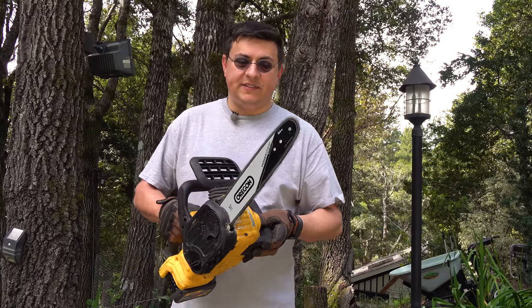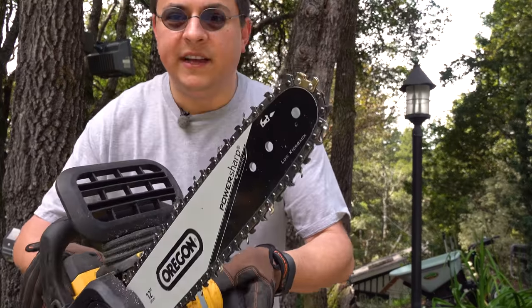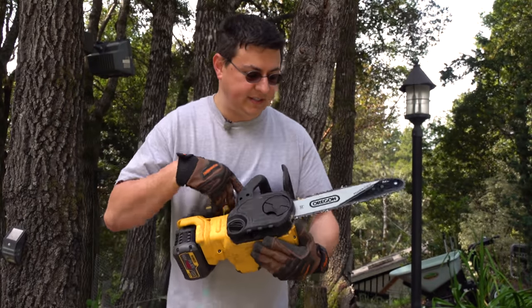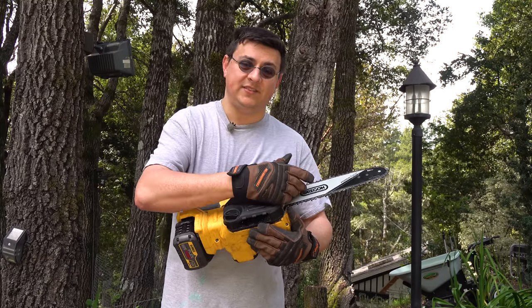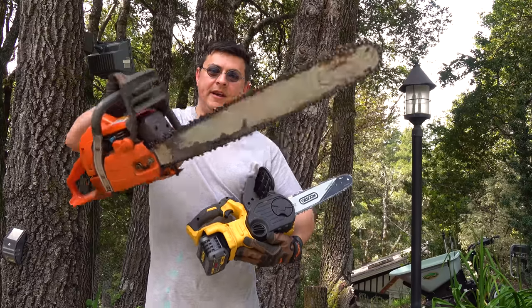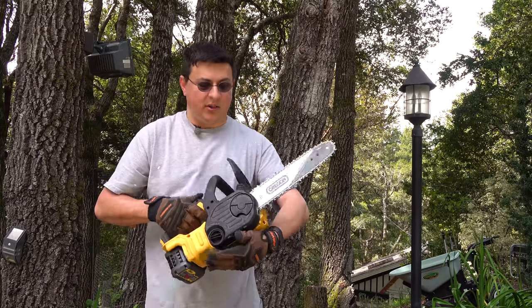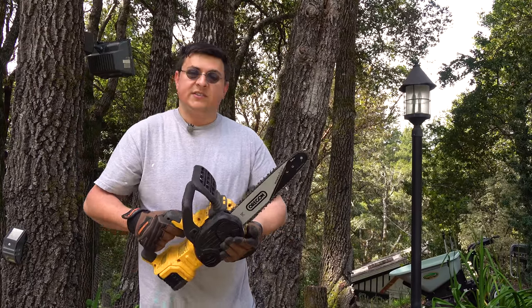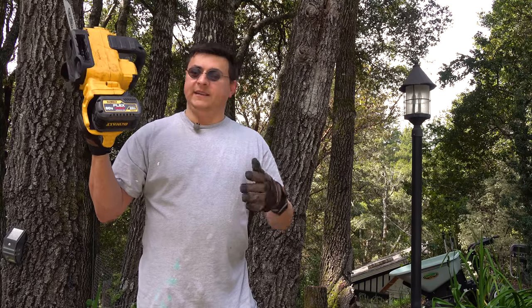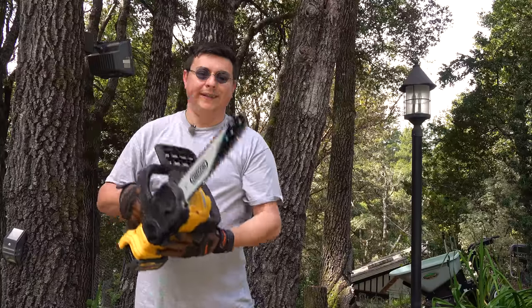One of the other nice things about this is how quickly the blade stops. You can see it spin up there and then stop — that is another really nice touch, and it's considerably faster stopping than the average gasoline chainsaw, whether we're talking about a big one like this or some of those smaller gasoline chainsaws. So if you're up at a tree, limbing something, and you want it to stop immediately, this is actually going to be probably a little bit safer.